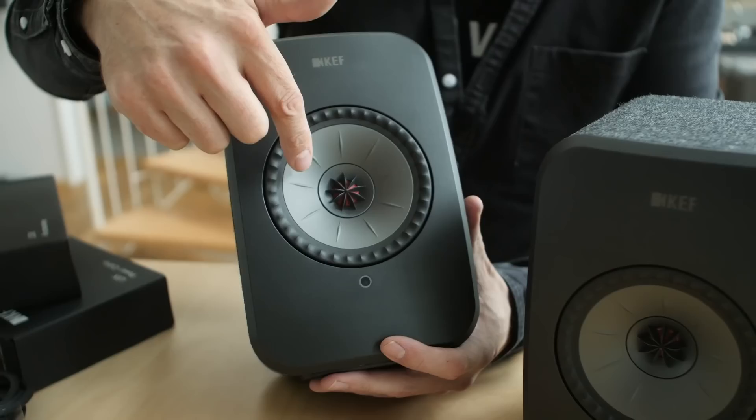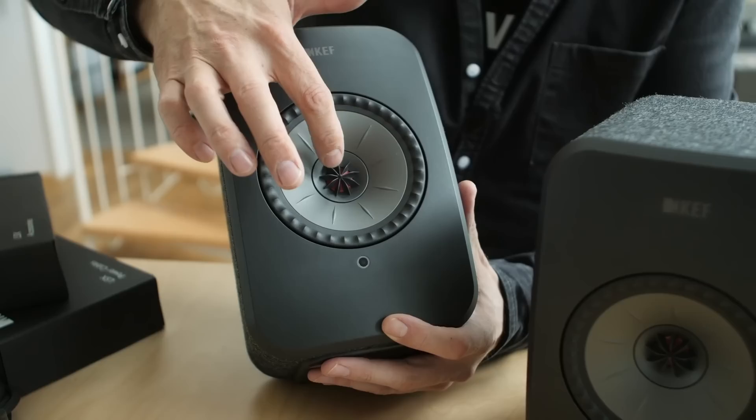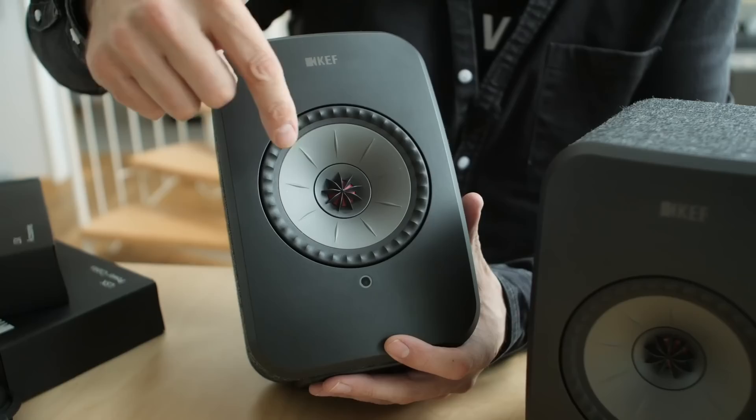The mid-bass driver is about 12cm across, made of an alloy of magnesium and aluminium. The tweeter is almost 2cm — that's the little red thing — and it's an aluminium tweeter. These are powered by a 70-watt Class D amp on the mid-bass driver and a 30-watt Class D amp on the tweeter. The crossover is done in DSP, just like the LS50 Wireless. That's the basic essentials of this active loudspeaker.